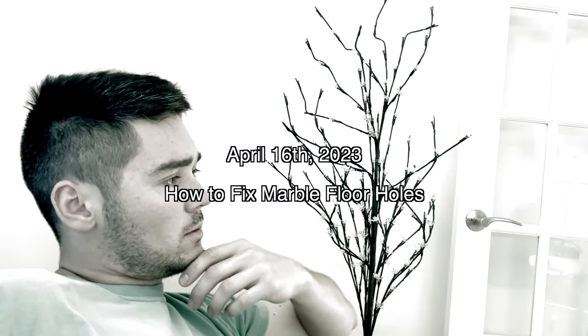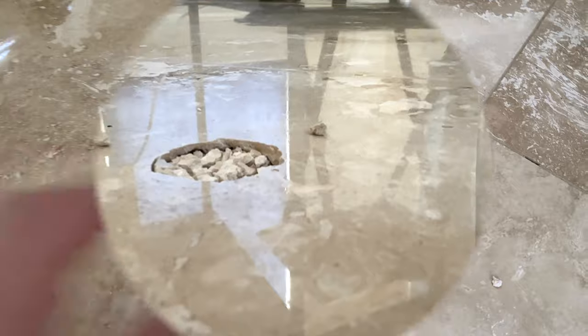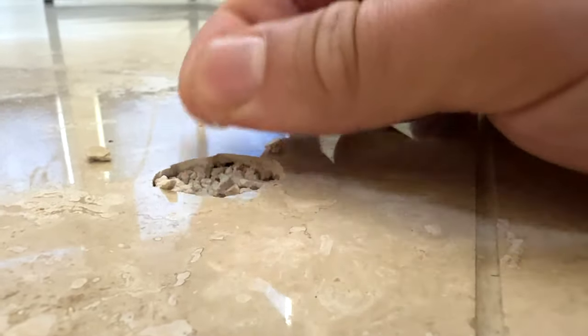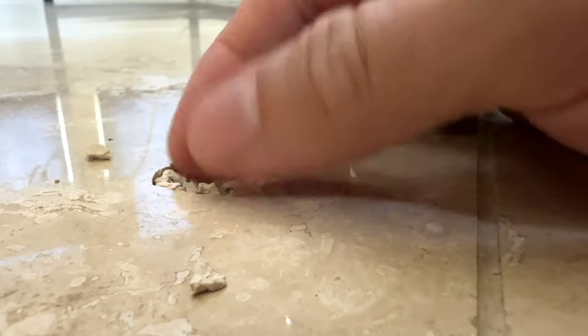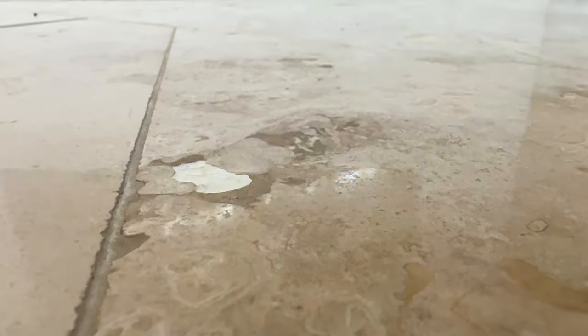Why do raindrops drop but snowflakes fall? If Barbie is so popular, why do you have to buy her friends? And why do holes appear in marble floors even though you took the necessary precautions? In today's video, we're going to show you how to repair holes in your marble floor and showcase a great product so that you can go from stuff like this that progressively gets worse to a filled hole like this.